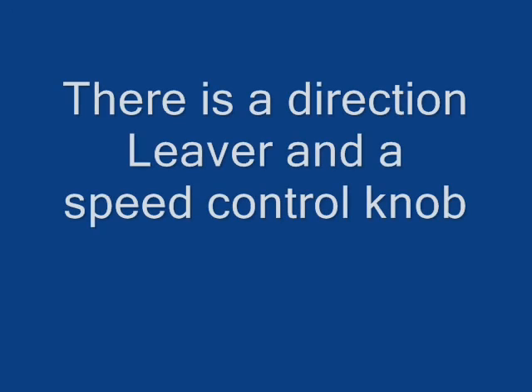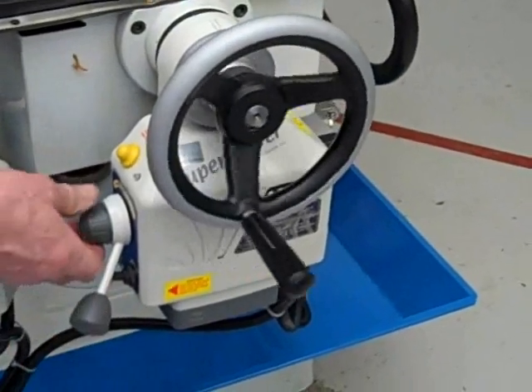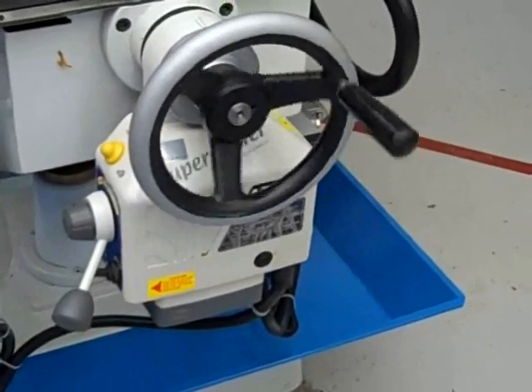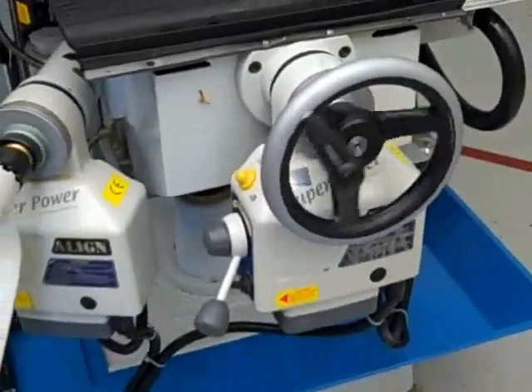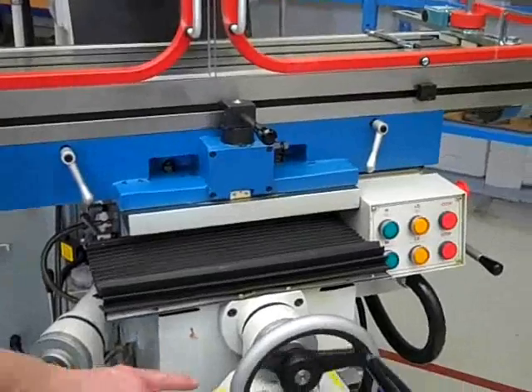Nothing to do with the spindle — it's its own isolated power. It does have a rapid override.